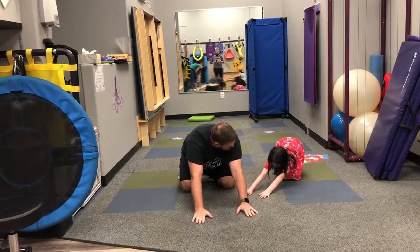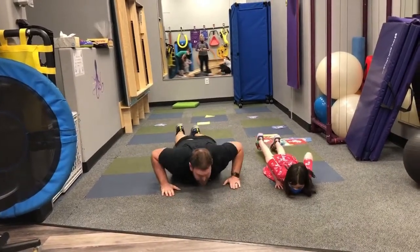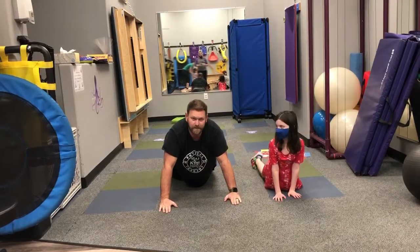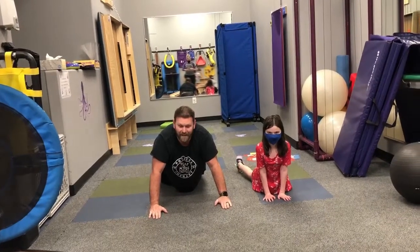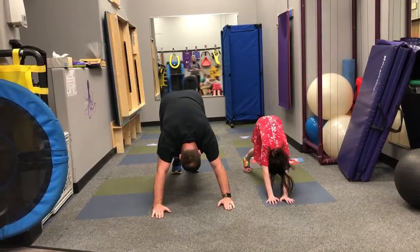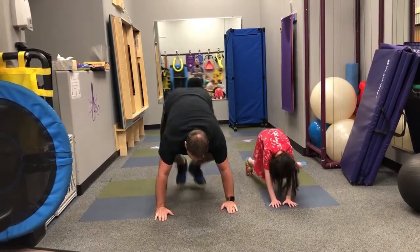Now from here we're going to go all the way down and then push up into upward dog. You can even have the kids bark — like my friend here does. She loves it. There we go. Now from upward dog we're going to go into downward dog, and then from downward dog we're going to hop forward.